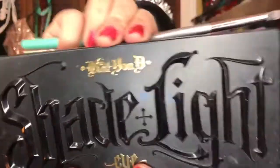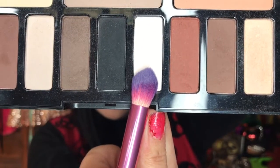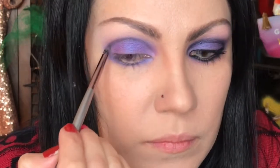Now with the Shade and Light palette and our brushes — using a precise blending brush — we're just going to blend all around the edges of that purple. With the crease brush, we're going to apply the white shade called Cilius on the brow bone. Then going into Shacks, which is the black shade — so you just need a white shade for the brow bone. With a precision brush and the matte black, we're going to carve out the crease, applying a tiny bit at a time going back and forth to define it.